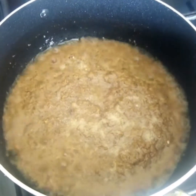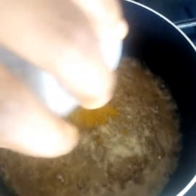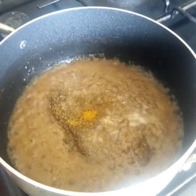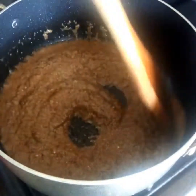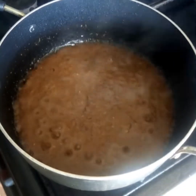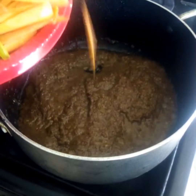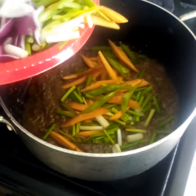Add salt and spices — you can use any spices of your choice. Give it a good stir, and now we can add our vegetables. I'm pouring everything into it.